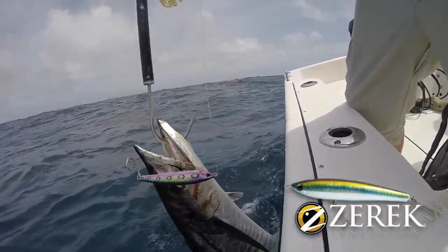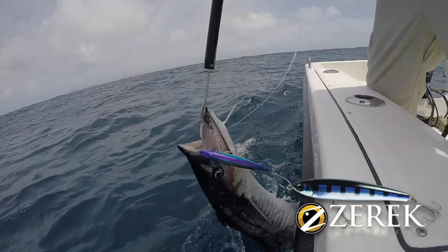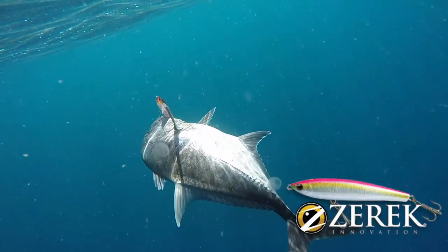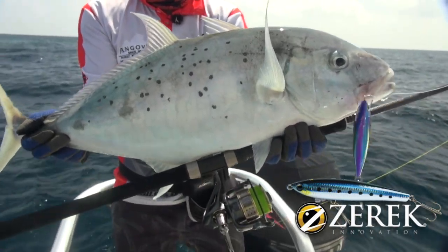Make no mistake, this is a lure built for the brutal battles that are found around reefs and bommies when targeting tropical thugs like GTs, tuna, mackerel, and just about any reef fish that swims.